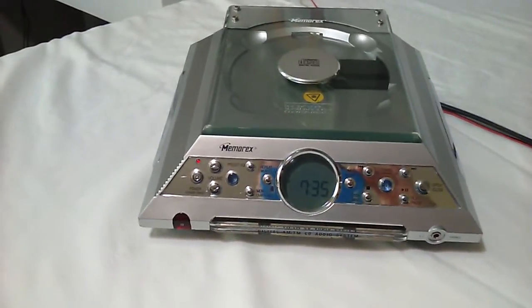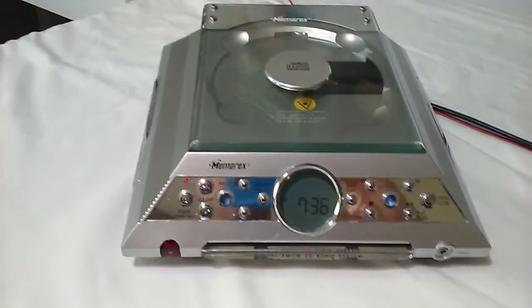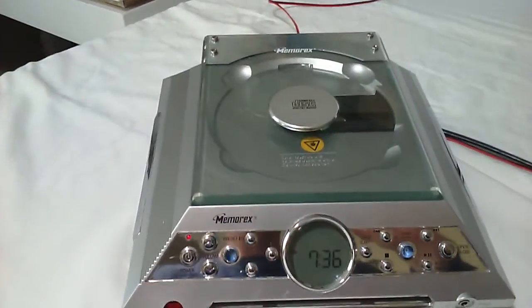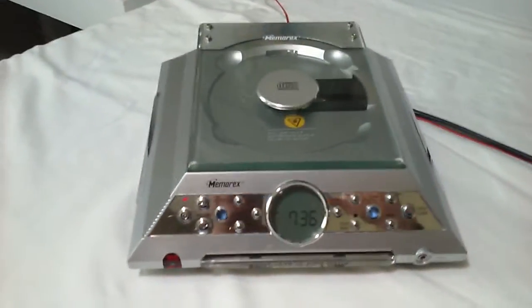Here we have the Memorex MX4114 Portable AM FM CD Player. It's very portable — about 9 inches by 9 inches. Great where space is an issue.